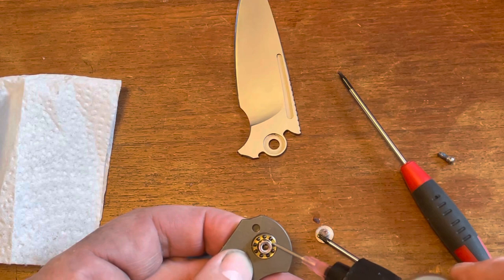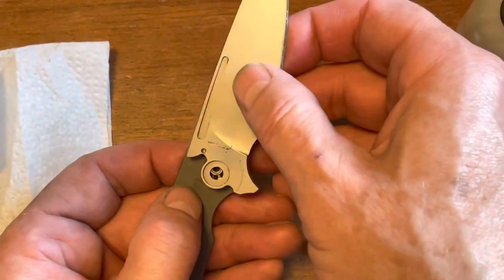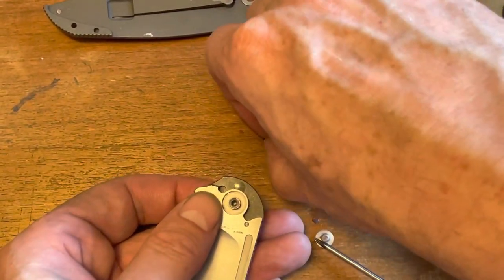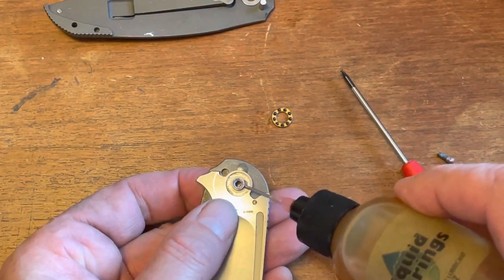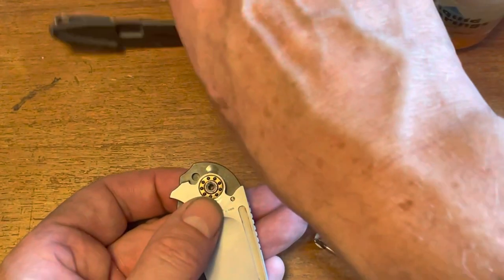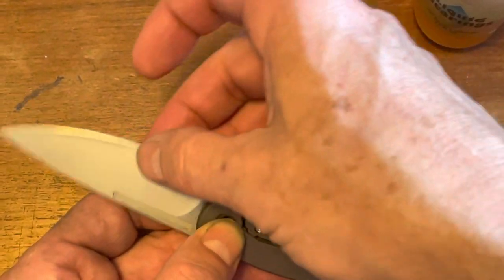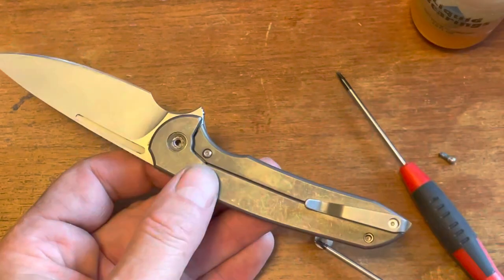A little bit of liquid bearings. Then the blade, and we'll go with the blade shut — let's try that. Another set of bearings, and I drip the liquid bearings in there — then that goes in like that. And just like that, bingo — it snaps right together, real easy. I just had to take a little pressure off the lock bar, and there you have it. How simple is that.